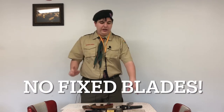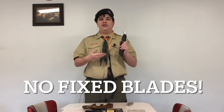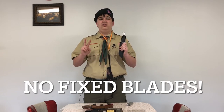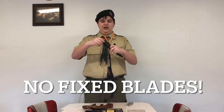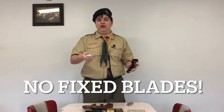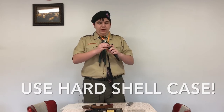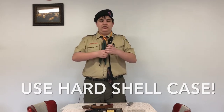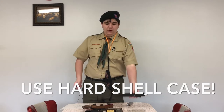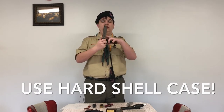Next are fixed blade knives. We do not recommend these for two reasons. First, they serve the exact same purpose as a pocket knife but can't be folded, which brings us to the second point: they are actually more dangerous. Because they cannot fold up, you might be in a situation where the blade is out and you fall or something. The point is it's more dangerous than if it were folded in. If you are going to have a fixed blade knife, we recommend a case of hard leather — again, we don't really see the purpose unless you were gutting a deer or something like that.